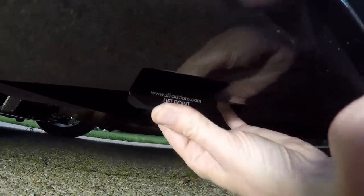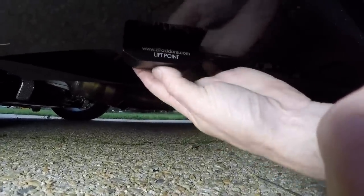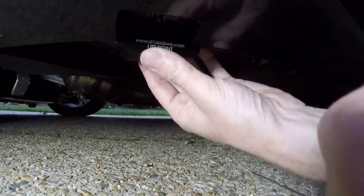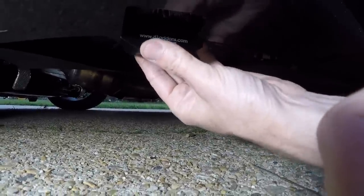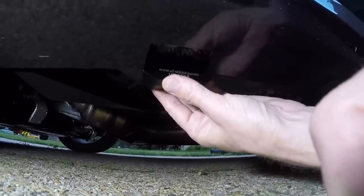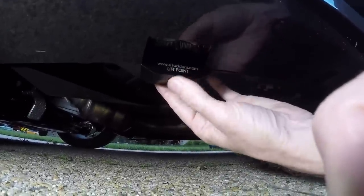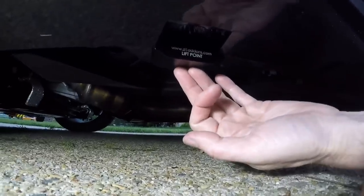You're going to go under this and put it on your pinch weld right here. It doesn't move forward or back, which is very nice. You're gonna put these allens in from the back right on this pinch weld. It finds its perfect spot and it doesn't move forward or back.